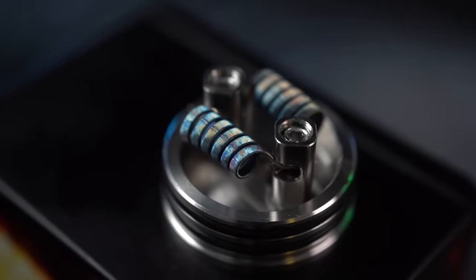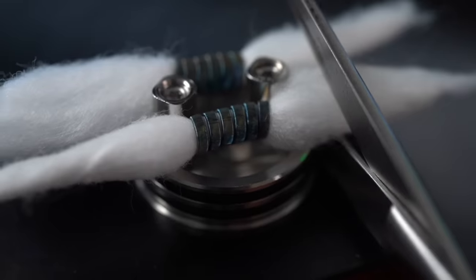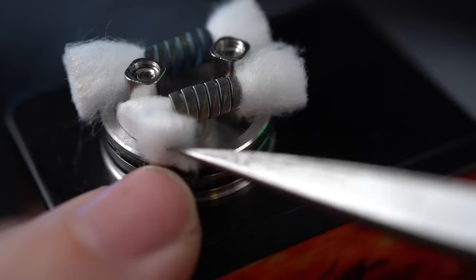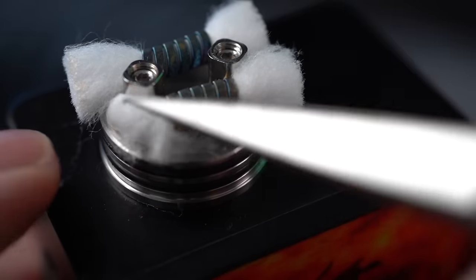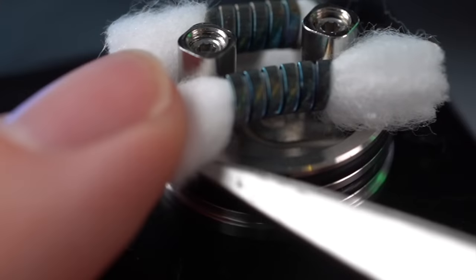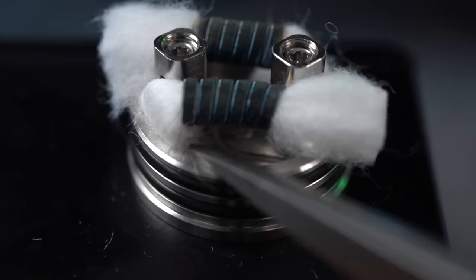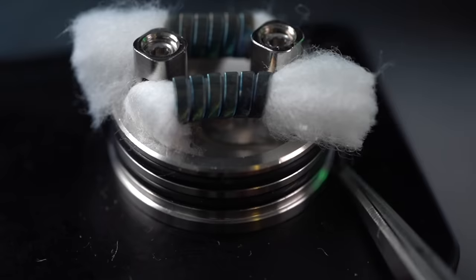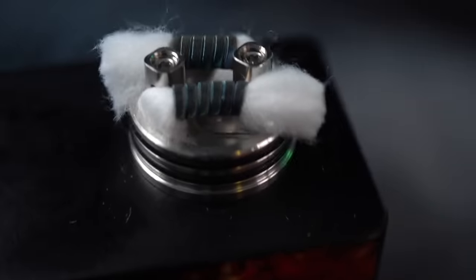Got some pretty blue warm Nichrome action happening. They ended up coming out to 0.12 and they're glowing really, really evenly. Just trim the cotton flush with the deck. I'm going to do the press and lift and press technique here — put my finger against the cotton, lift it with the scissors, press it down into the side. You just want to cut these real short so that when they're pressed down into the deck, the bottom of your wicks are touching the bottom of the deck. That's ideal — really ideal in the Rye RDA.